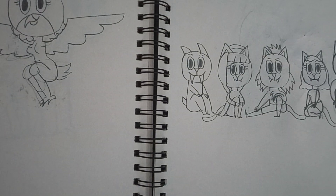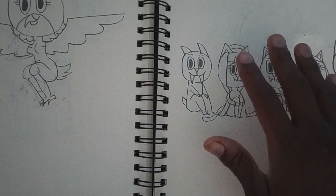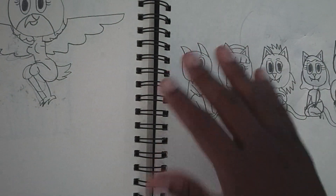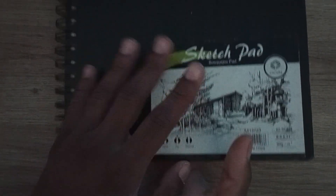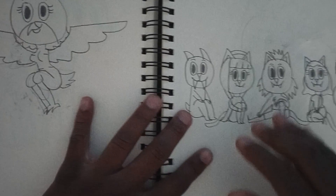Hello everyone! Today is part three of my sketchpad tour video. I'm going to show you guys the rest of my drawings in this book, since I actually managed to finish it — every page filled with drawings and stuff.